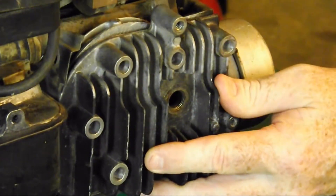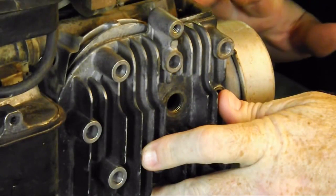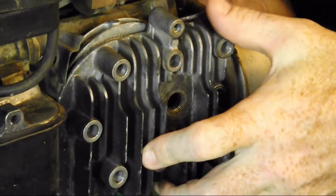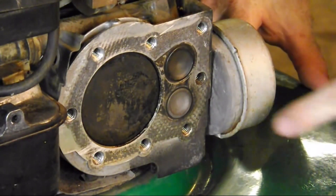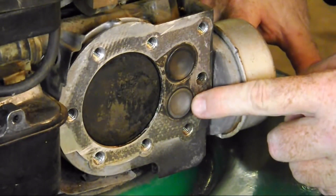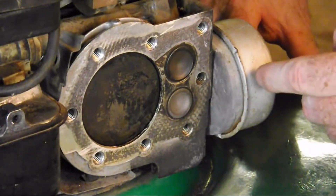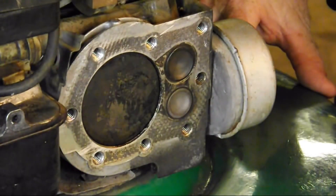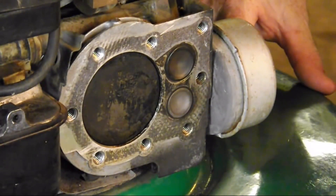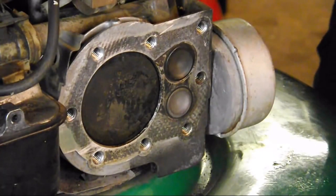Then we'd come down to the engine and listen next to the muffler. If we heard a hissing sound coming out of the muffler, what would that indicate? That would indicate a valve that's not seating properly — it might be burned or cracked — and air is escaping past it, giving us poor compression. If you have weak compression, your engine won't run well or will bog down easily.